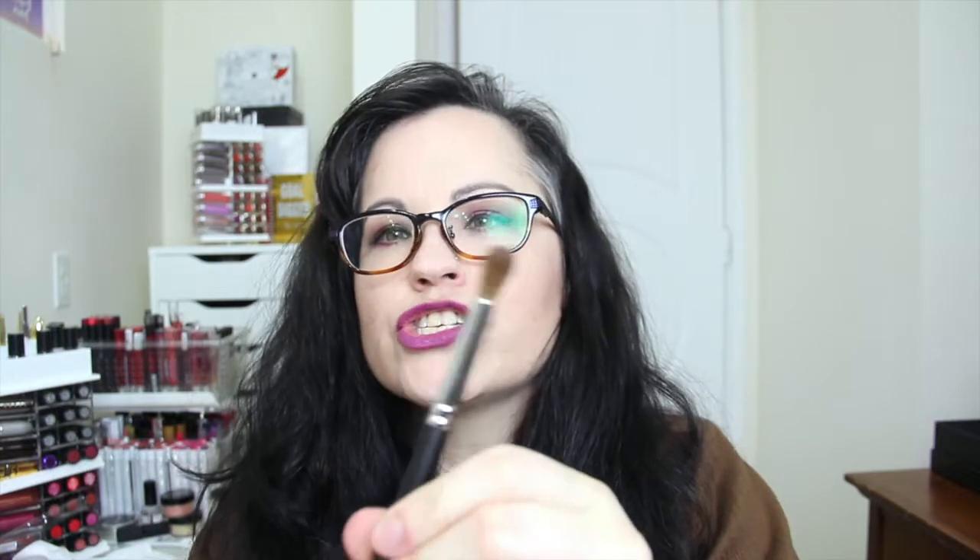Next is M200 and this is a deluxe crease brush and it is sable — very soft, very nice. I like this, it's a really nice size. Next is M208 and this is a chisel deluxe fluff — really short, very thick and dense but soft. It's really nice.